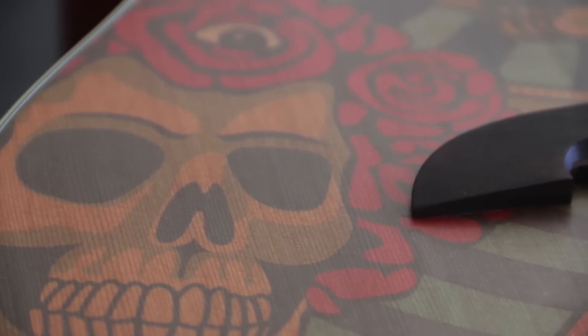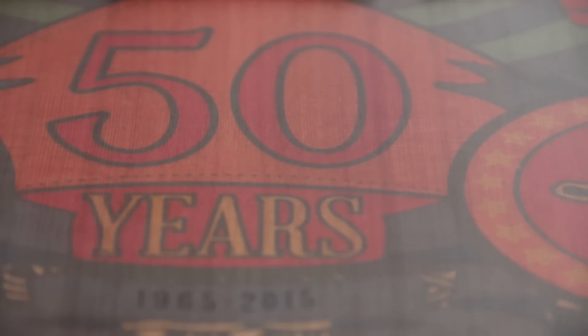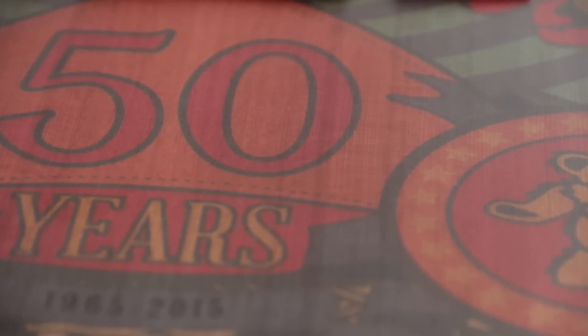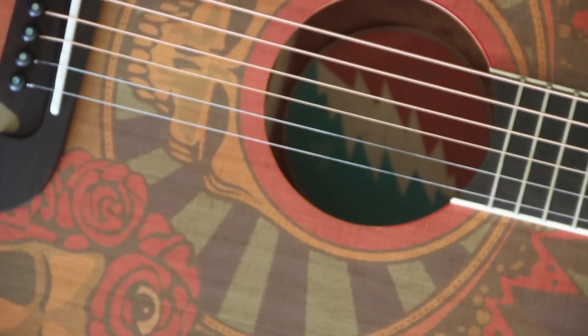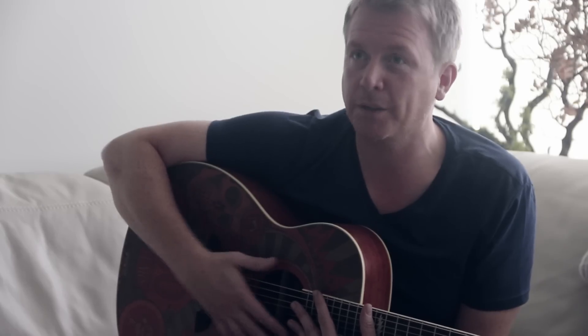What we thought was cool is that all this brown, yellowish-brown color is actually the cedar, so the grain comes through the paint. Because every piece of wood is different — the color is slightly different, the grain pattern is different — every top is different, so every one of these guitars will be very, very slightly different.